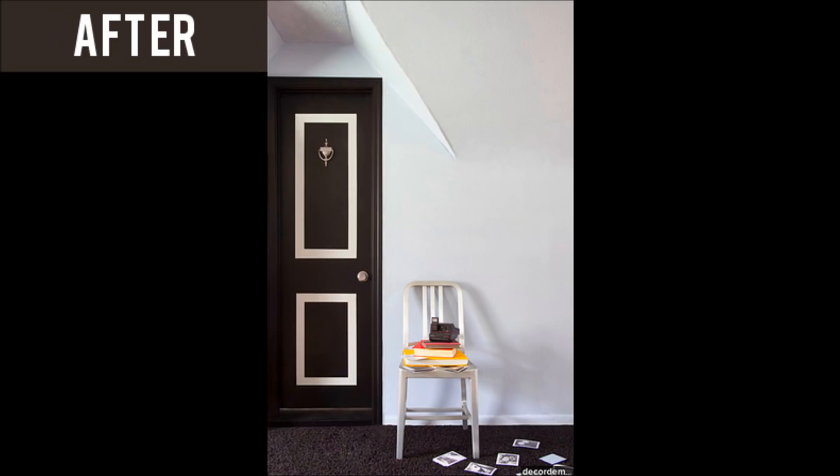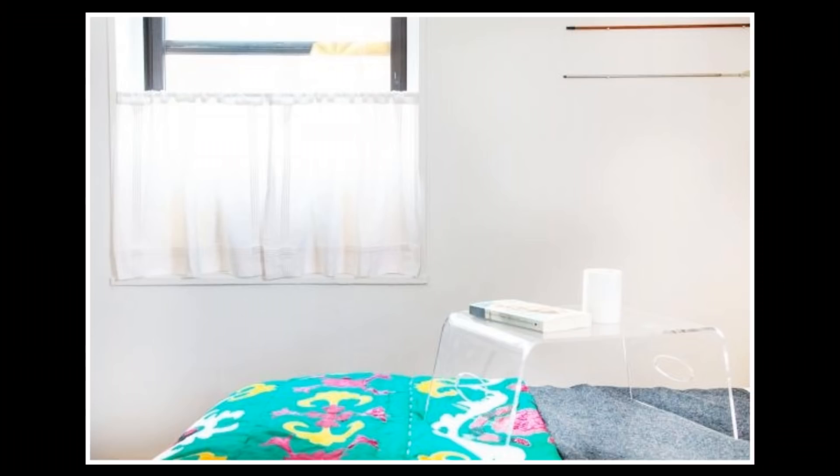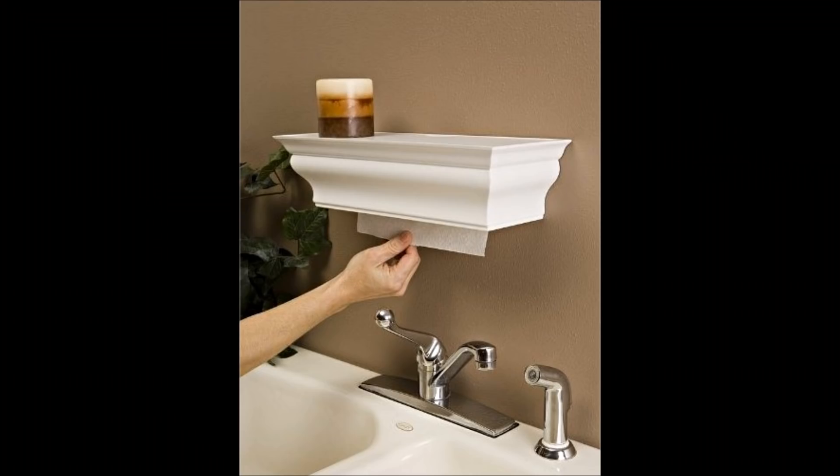18. For a window AC unit, hang cafe-style curtains on a tension rod. 19. This crown molding shelf hides your paper towels, and you can put pretty things on top like candles and fancy perfume bottles.